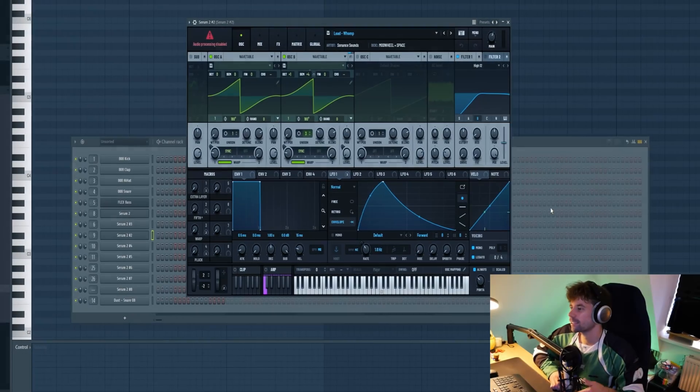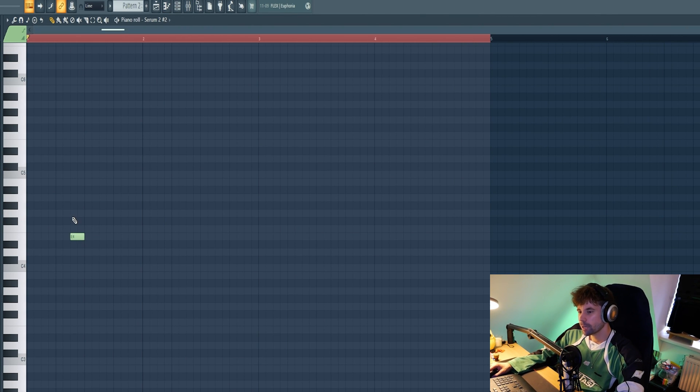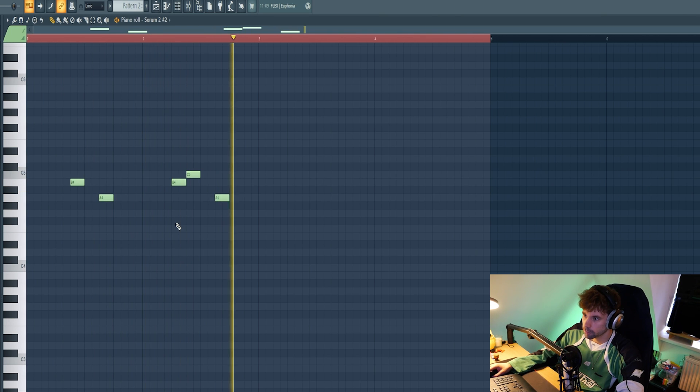With the drum and bass foundation ready, it's time to dive into the melodic element. Let's start with the lead — I've got this preset from the dust pack loaded up, just a slightly more complicated saw wave. We're working in A minor, but I want to focus the melody more around the fourth and fifth notes of the scale — in this case that's the B and the A. Those notes tend to work the strongest in a melody.